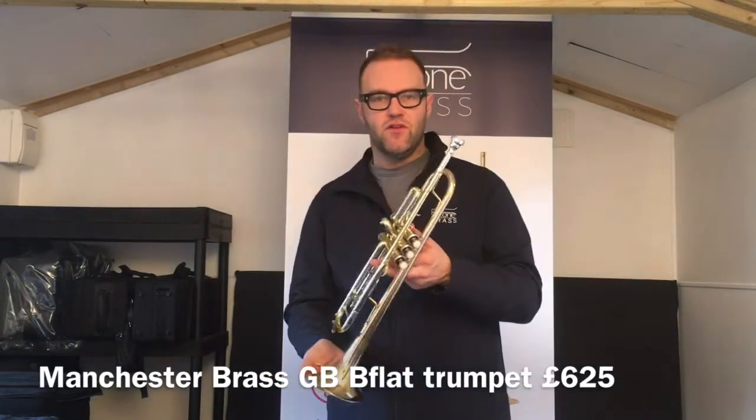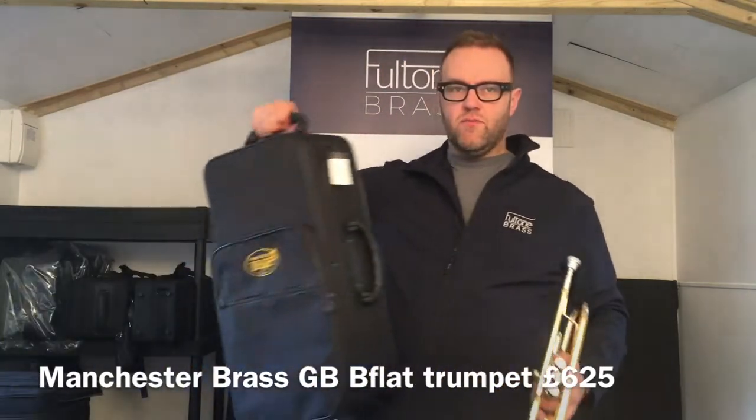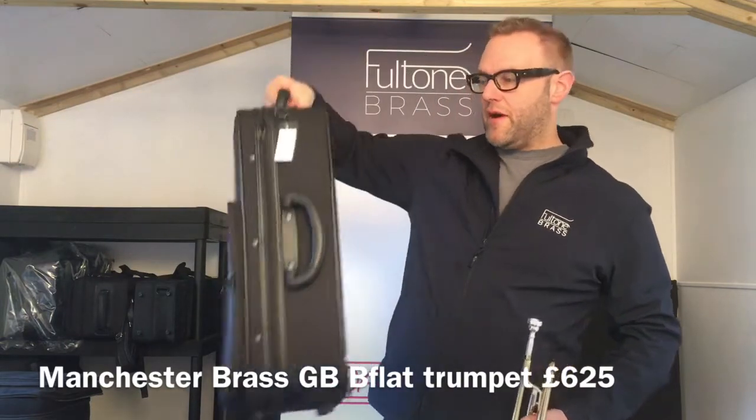Today I'll play a few tunes on a Vincent Bach one and a quarter C, just to give you an idea of how it sounds. The actual instrument comes with its own 3C mouthpiece and this quite handy case with backpack straps.